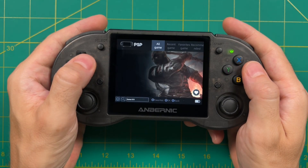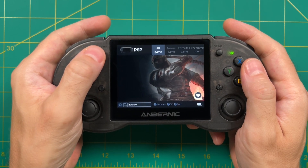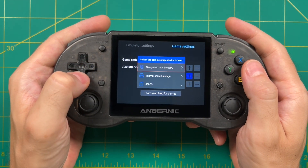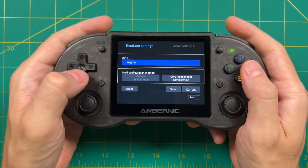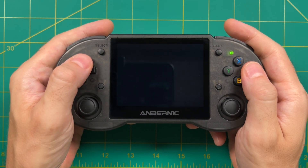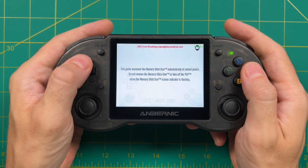Let's try a system that doesn't rely on RetroArch — PSP. Under emulator settings you can choose between different emulators; I'm going to stick with the standalone PSP one. After adding the PSP folder to the games list all the games show up, but again in no particular order. When starting up a PSP game you'll notice the touchscreen controls are showing and it's stretched to full screen 4:3.